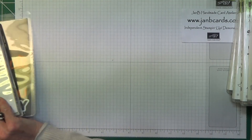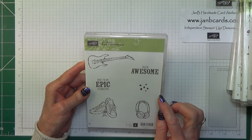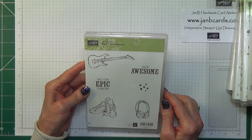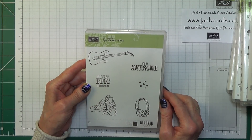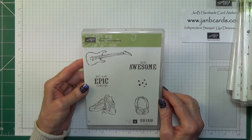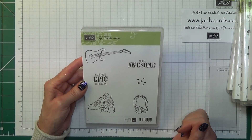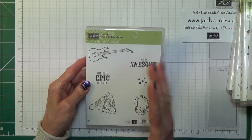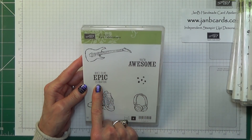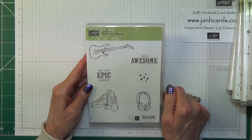And one more — I think this is the last thing I have to show you. This is another stamp set which is going to be fantastic for masculine cards. I'd like to say for younger men but I don't see why older men don't like music or shouldn't wear trainers or play guitars. It's just a great masculine card — 'Here's to an epic celebration' and 'You're awesome.' So that's another one you can choose for £45.